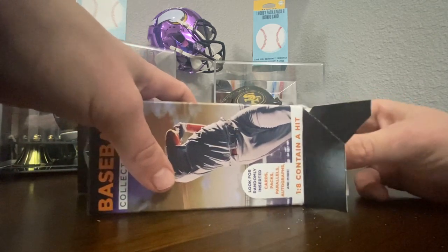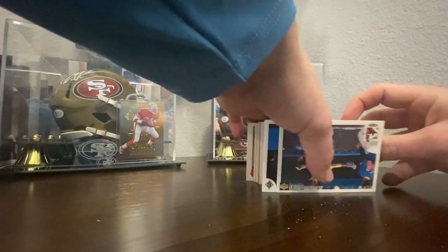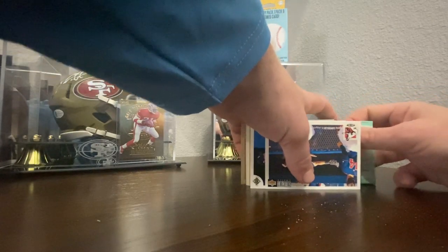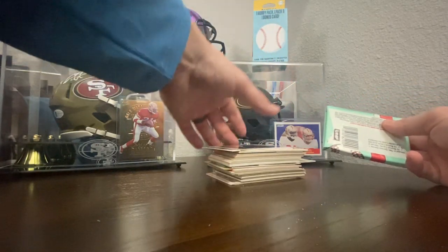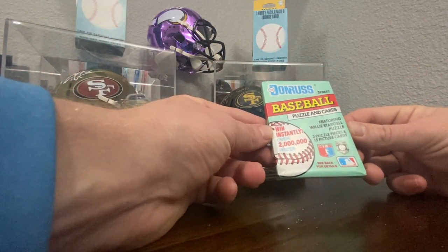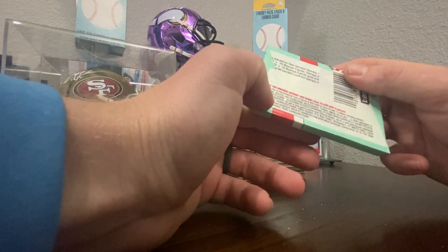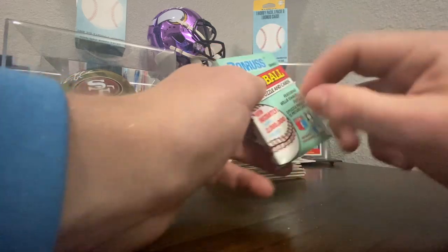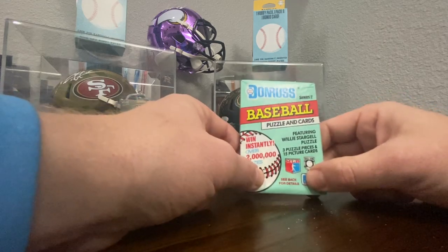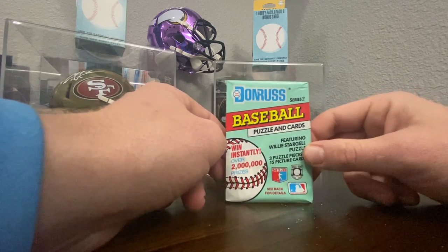I also got a Deion Sanders out of this. Each one of these does come with a pack — not like the football ones with the collegiate packs, but they come with a pack. This one is a 1991 Donruss Baseball Series 2. We will break this open and show you what is inside at the end.